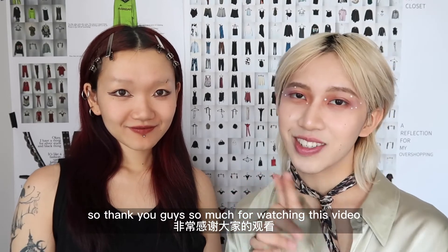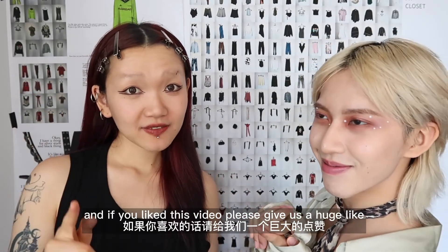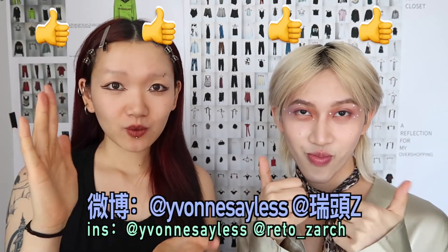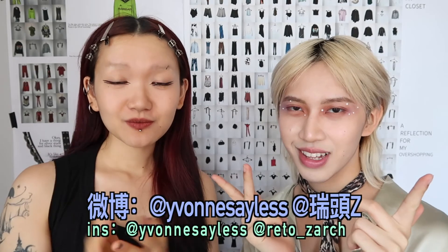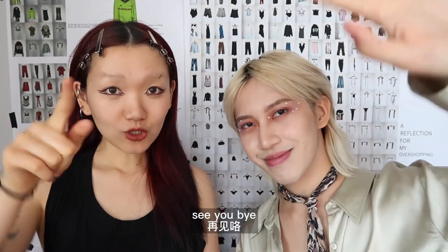Thank you guys so much for watching this video. We hoped you really liked it. If you liked this video, please give us a huge like and follow us on our social media — we'll put it right here. We will see you guys in the next video. See you, bye!